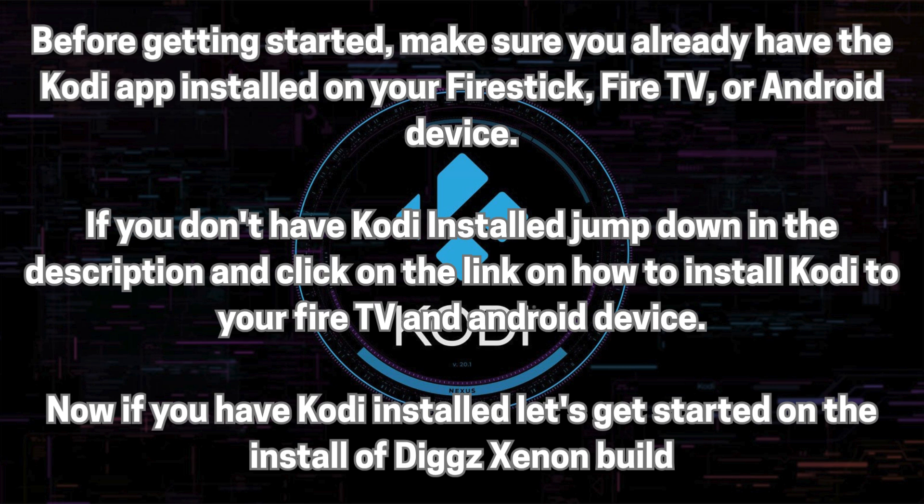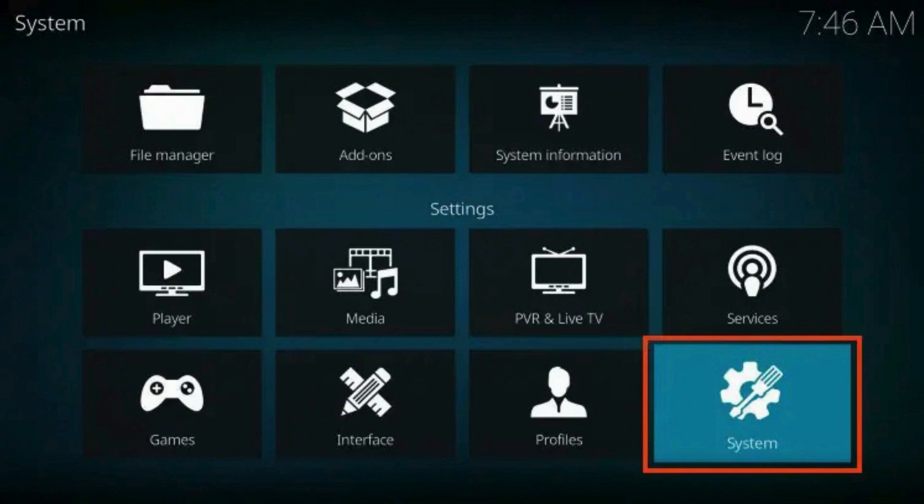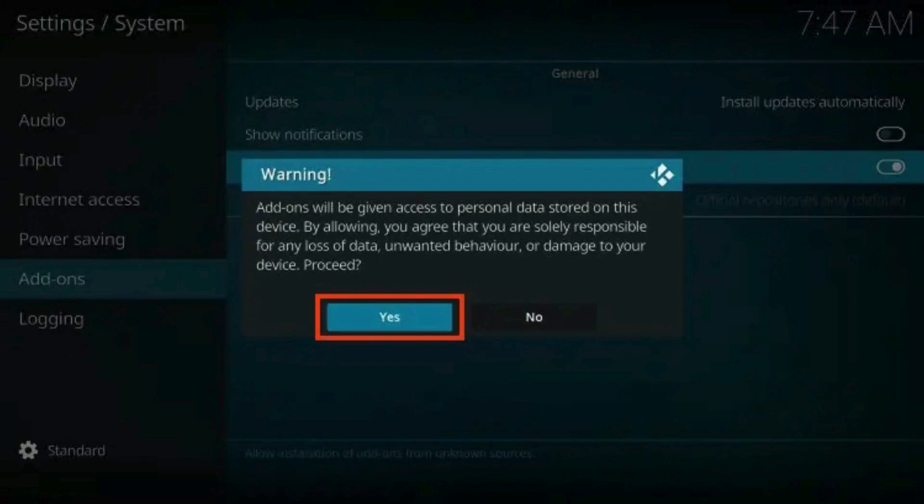Before getting started, make sure you already have the Kodi app installed on your Firestick, FireTV, or Android device. If you don't have Kodi installed, jump down in the description and click on the link on how to install Kodi to your FireTV and Android device. Now if you have Kodi installed, let's get started. Launch the Kodi app, then click Settings. Select the System icon. If it isn't already enabled, click the toggle to turn on Unknown Sources, then click Yes.